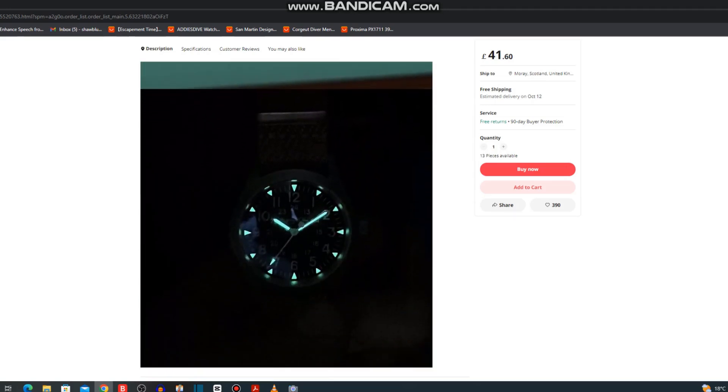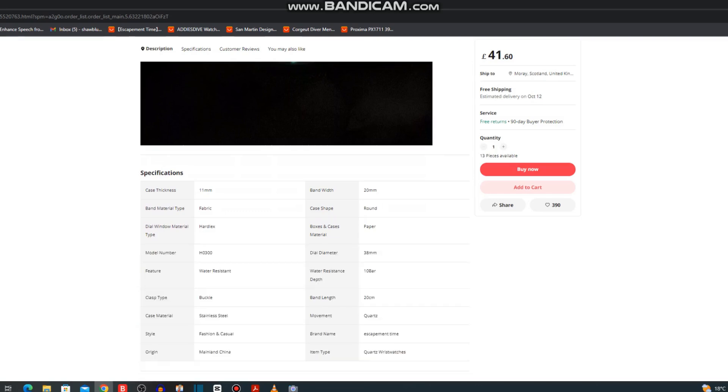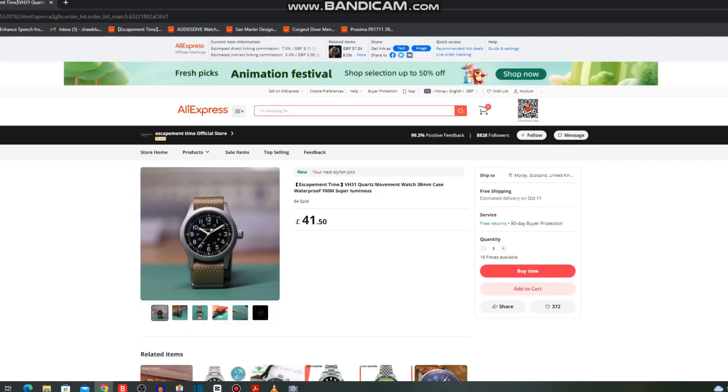The batteries required are the 371 or the SR920SW — very common batteries. I imagine these things last for 2–3 years. It has a screw-down crown, 100m of water resistance, and it also has Super-LumiNova as well. For the price they're looking for — £41 and a few pennies — I think it's worth anyone's money.